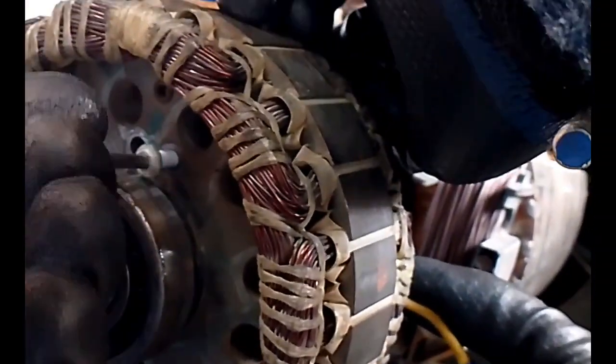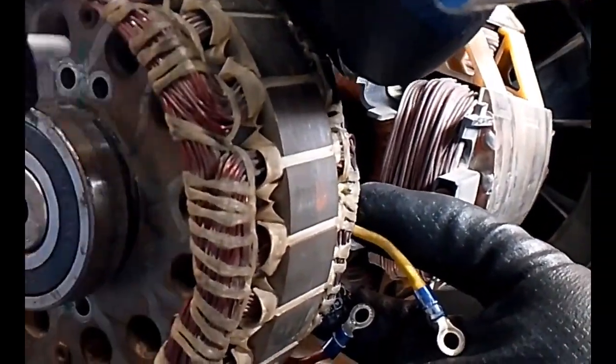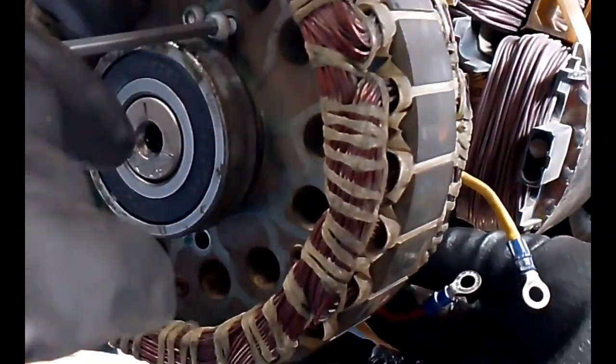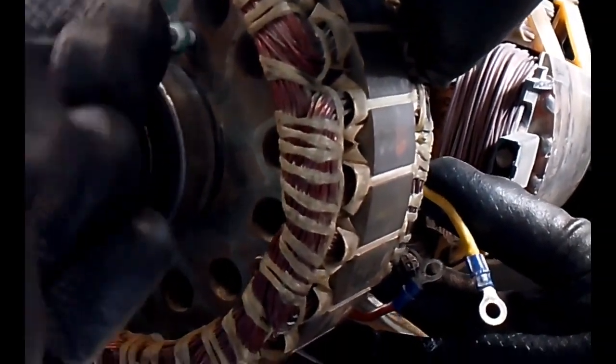First we tighten the bolts, then we tighten the wires. One side of the diode comes with a star and on the other side we take the output. We put the bolt in to tighten the diode back on its place.